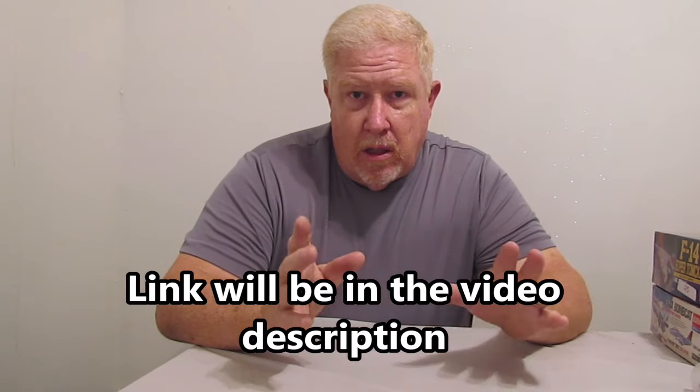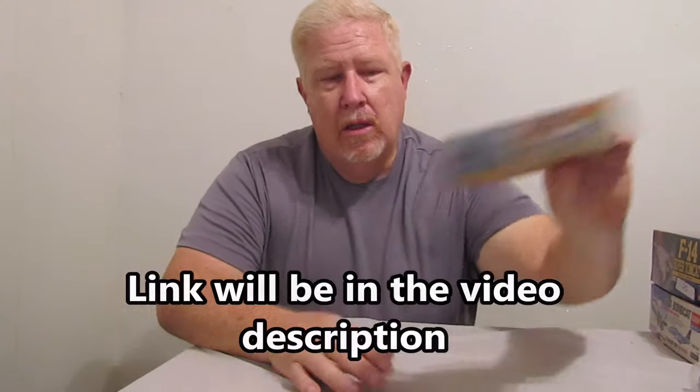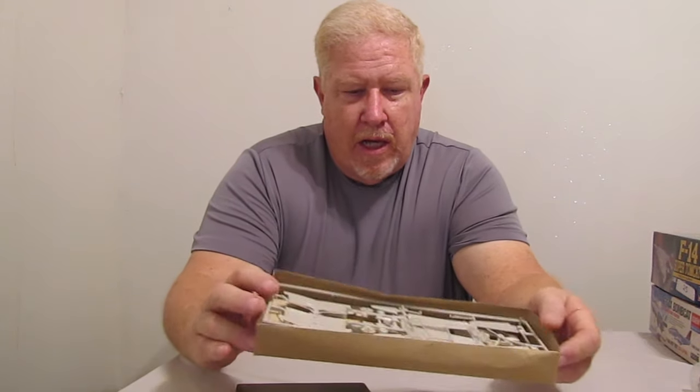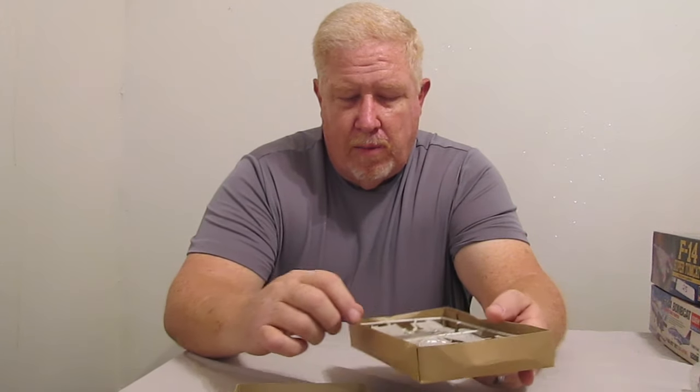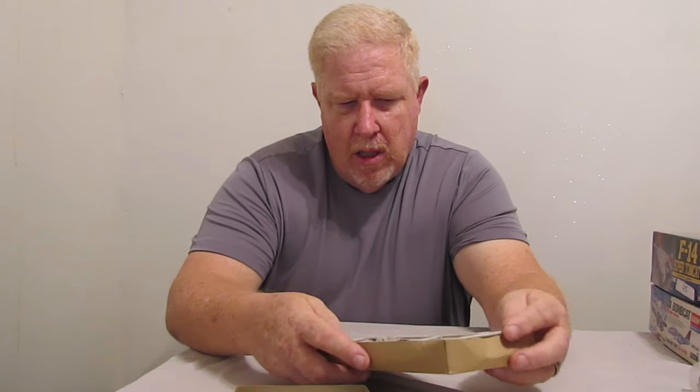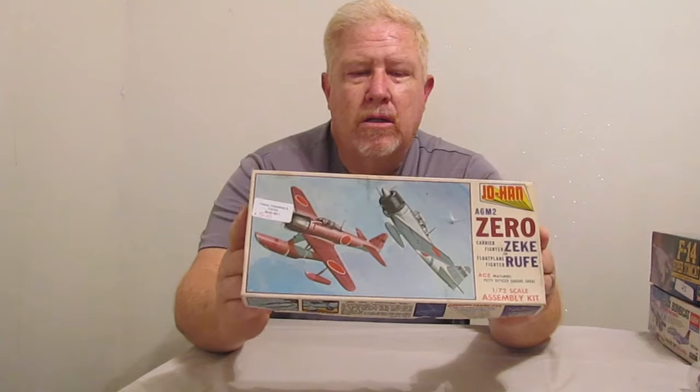The first two I'm going to show you are models that I picked up down at the Big Peach Byron Antique Mall. I did a video on that — I'll try to put the thumbnail up here so you can go find that video if you want. This is a Johan AM6M0, or a Rufy. Looks like a fairly simple kit, but it is all there. I've actually verified all the parts are there off the instructions. It's 1/70 second scale, which is a little bit smaller than what I normally build, and I certainly have never built any foreign aircraft. But I couldn't beat the price — it was five bucks, so I went ahead and picked it up.